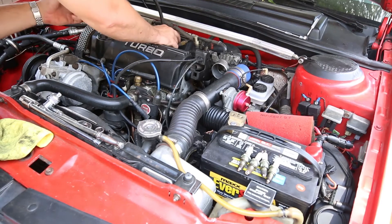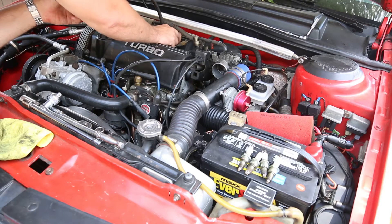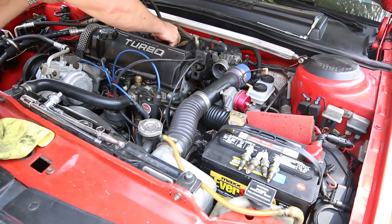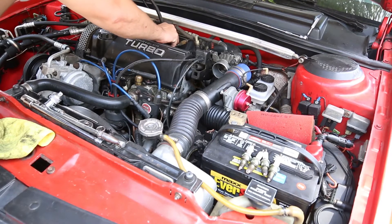Today we're going to set our fuel pressure — no big deal here. Just go ahead and hook your gauge up to where the Schrader valve is on the fuel rail, per the manufacturer's specifications. It's pretty straightforward, you just screw it on there. It's a little more difficult if you've got the two-piece fuel rail, but you can still get to it — it just might be bent a little closer to the valve cover with the hose.